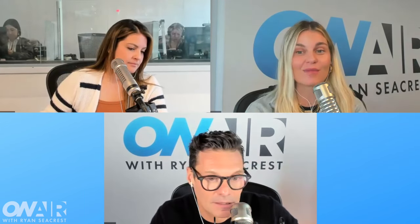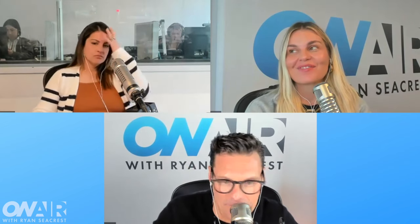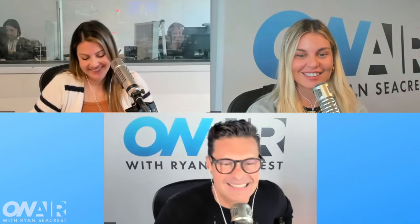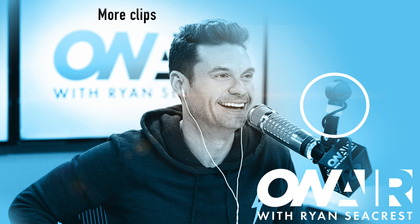I fall victim to these TikTok hacks all the time. I told Rob we need to get magnesium spray because I heard that you spray it on the bottom of your feet and it changes your life. I need that because I have plantar fasciitis. Let me know if you guys spray your feet — I can find the TikTok. Due diligence.